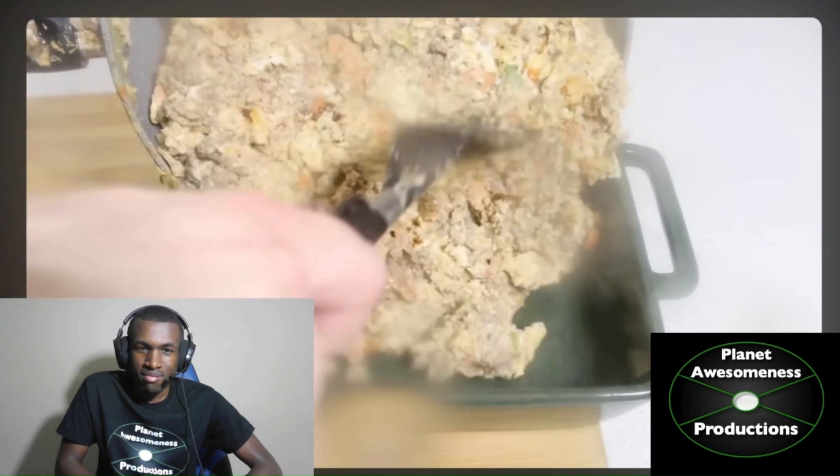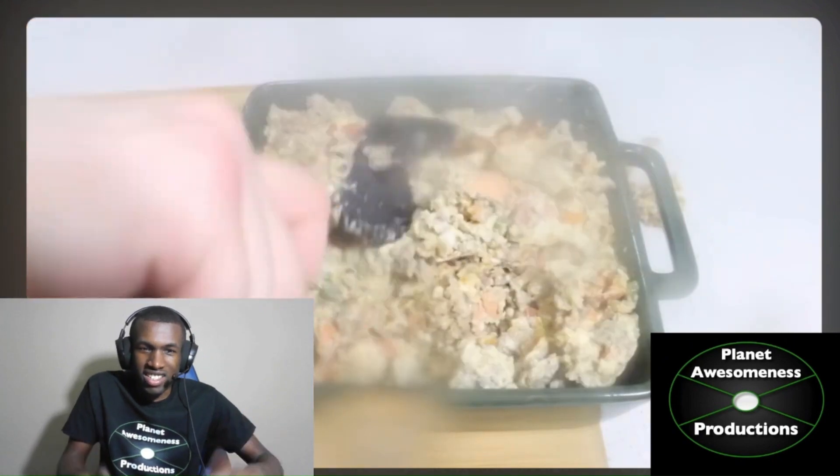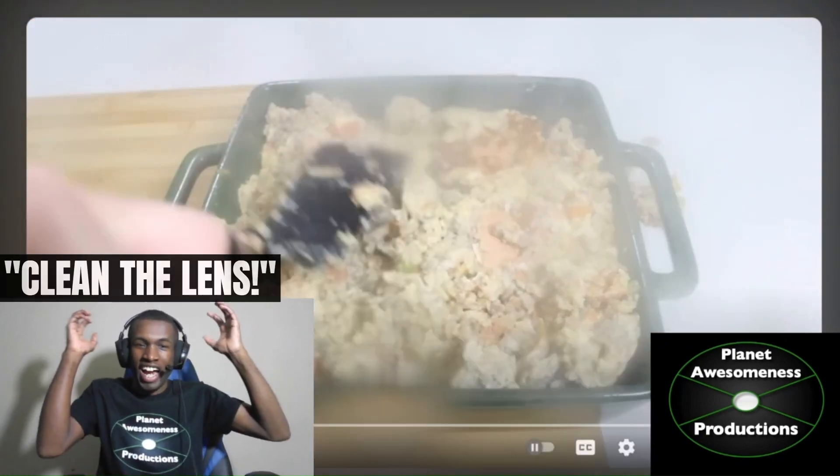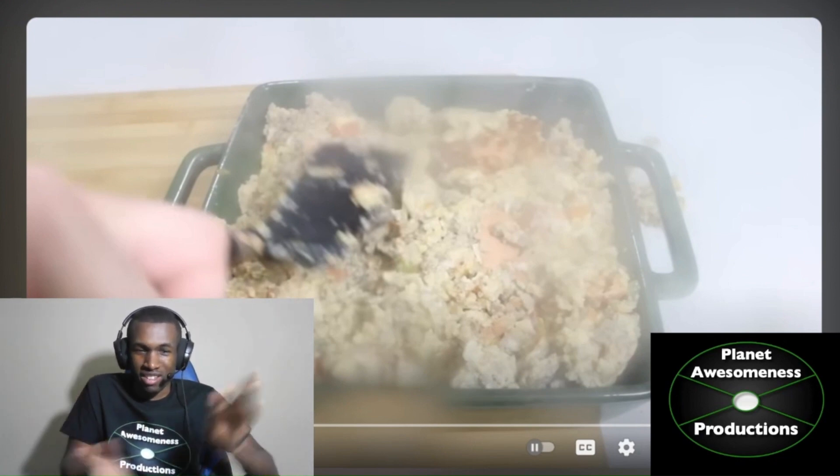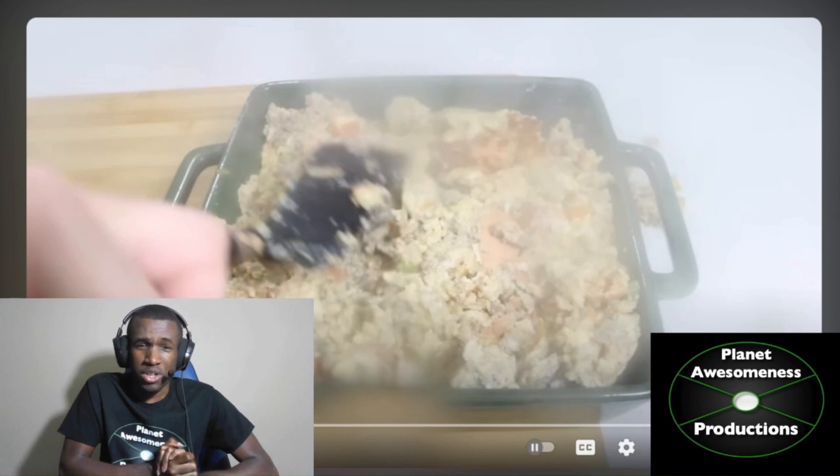Remove from heat. Transfer to a pie dish. The lens! Clean the lens! I'm sorry, it's just the lens is getting foggy. Just clean it before you go on. Just clean it. I'm sorry, that's just bothering me.